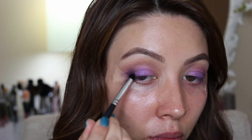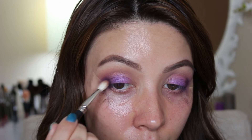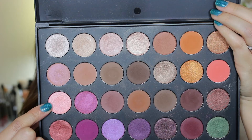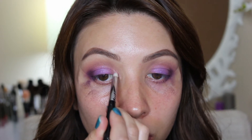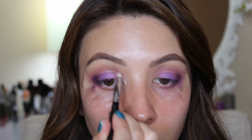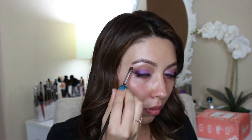Then back to the Jaclyn Hill's Favorites palette — that bright pink shade — I went ahead and put this in the inner corner, and of course we can't forget the brow bone highlight. I did apply the Ardell Red Cherry number 43 lashes. Then I went in and blended and deepened a little bit more of that same dark purple.